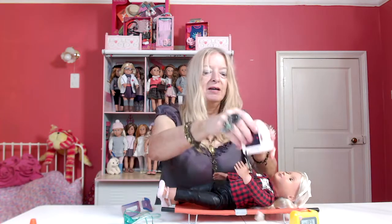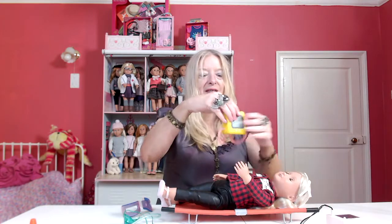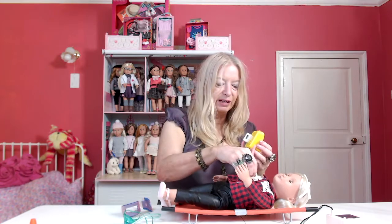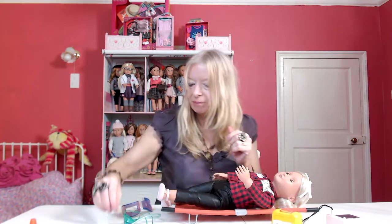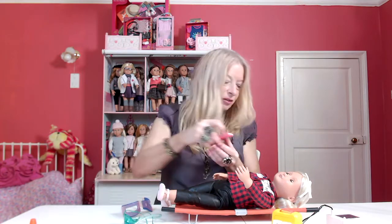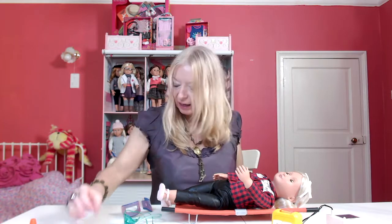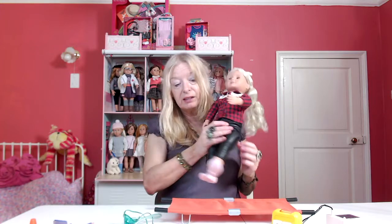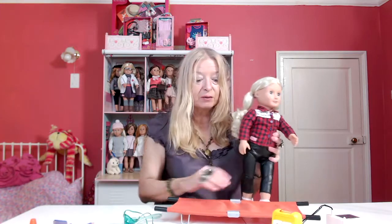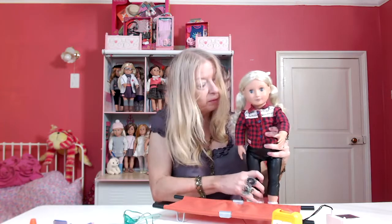And then we can use the paddles and just check her heart rate, or perhaps give her a bit of electricity to wake her up, or even just check that she's not got a concussion. And there you have it — some nice bits and pieces that come with it. It's a shame it doesn't have the gurney, but that is sold separately and I think it's out of stock in the UK at the moment. Overall, a very nice toy and a good buy.